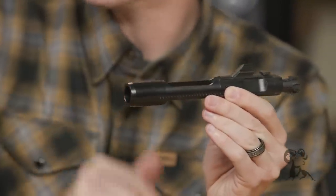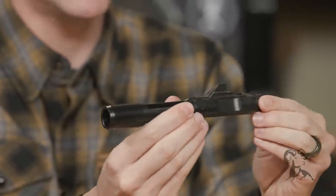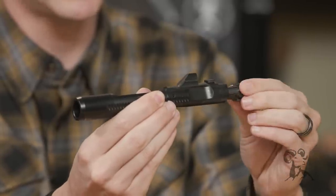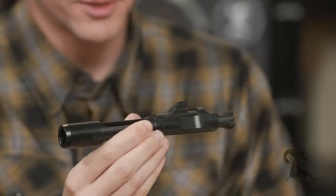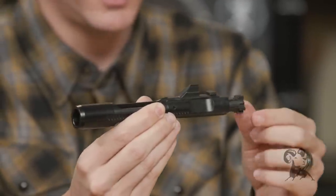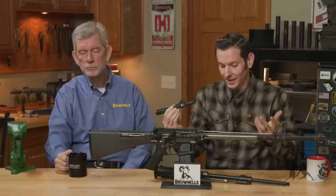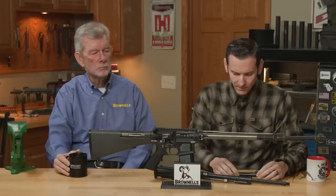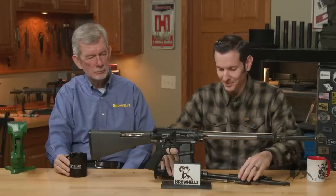That piston comes back and hits the strike face on the bolt carrier, and that is what unlocks the bolt itself — it's a spring-loaded bolt on the BRN4 slash HK416, and it throws it rearward. So that is your short stroke piston. There's also a long stroke piston, but we're not going to talk about that right now.